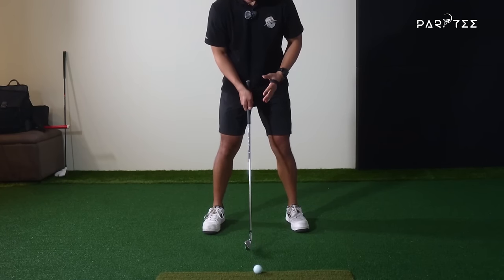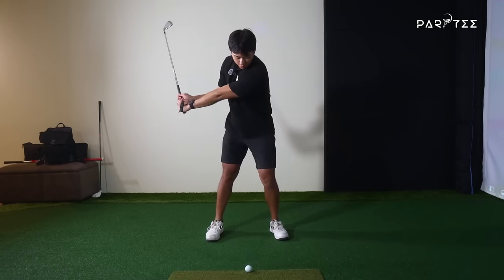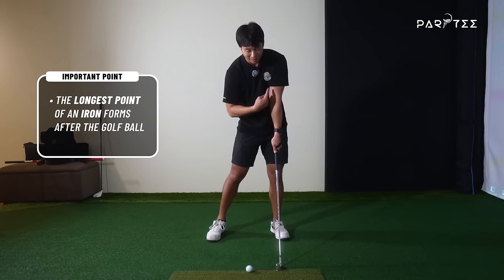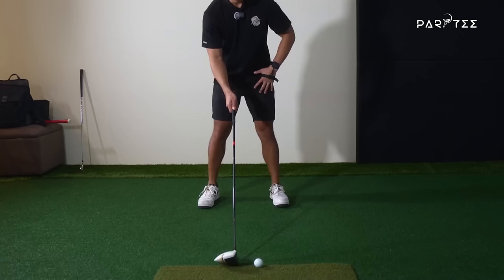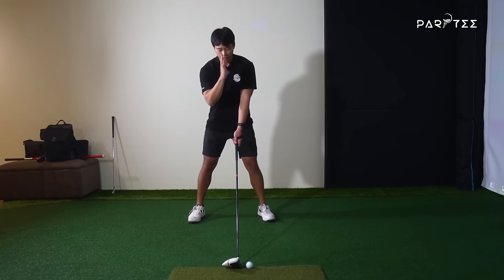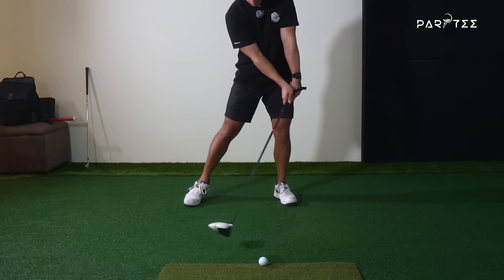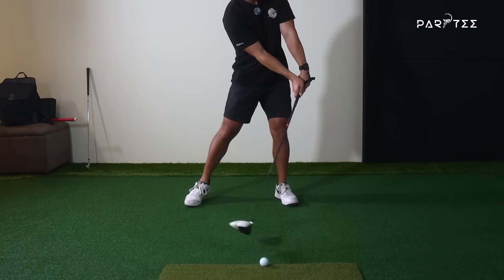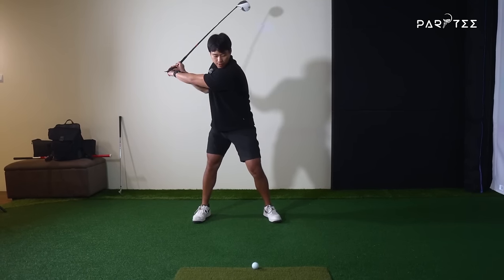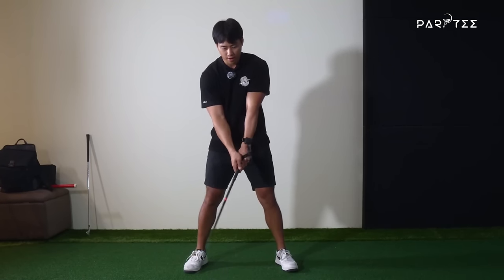With an iron, the ball position should typically be a little bit left of center. The biggest difference is just where the longest point forms. With an iron, when you hit the golf ball, the shaft is leaning forward, and the radius — the longest point — forms maybe just after the golf ball. You can see my lead arm and the shaft are in a straight line. With a driver, the ball position is typically more forward in the stance, pretty much in line with my lead shoulder. We don't want to hit the golf ball with a lot of shaft lean because we don't want to hit down on it. We want the longest point to form more so right at the ball when hitting driver. So it's more a change in where the longest point forms rather than how the wrist bends through it.